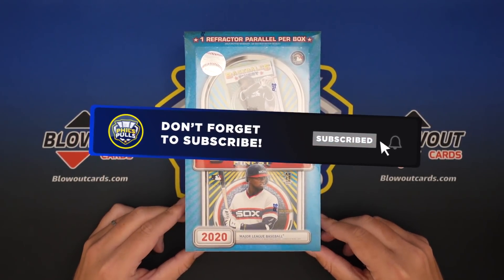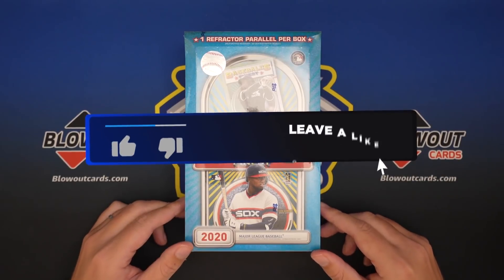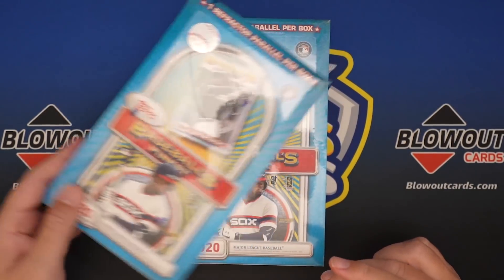Not guaranteed one per box by any means, but leave a like and subscribe if you're excited for this video, and we will get into these two boxes that we have today.